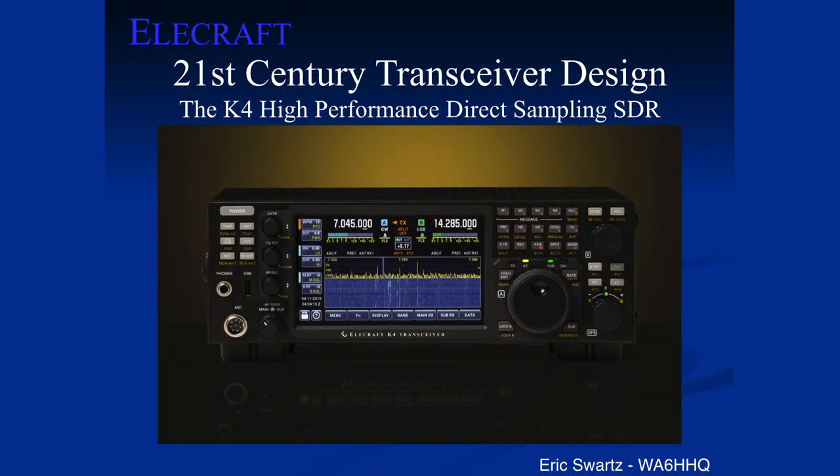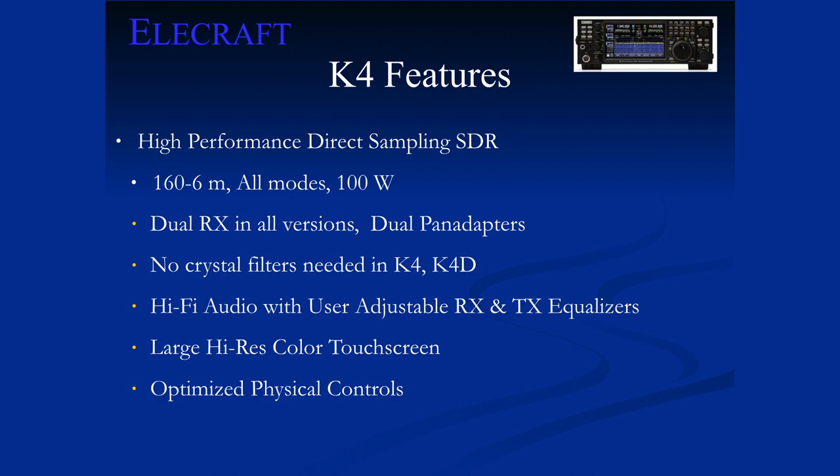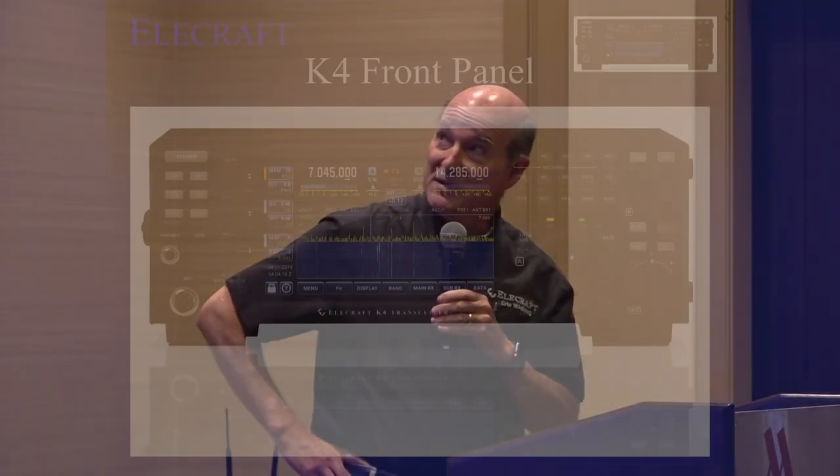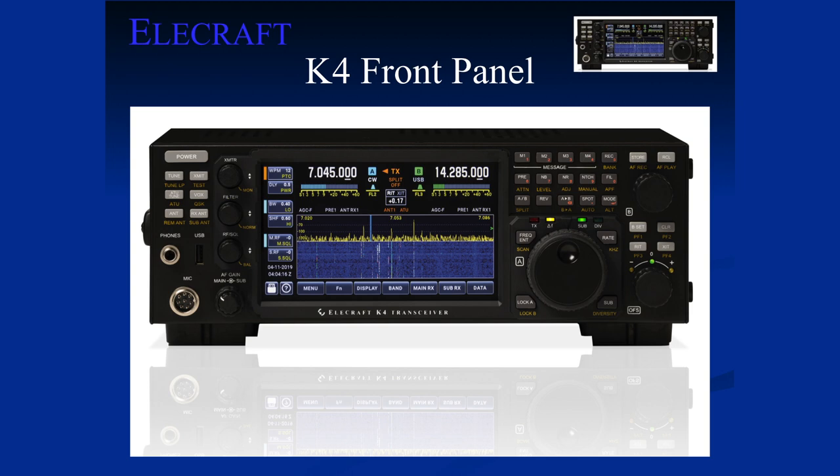Hopefully soon. I know I've got a number of people who've got them on order. So what I'd like to talk about today — no surprise — is our K4, which we introduced back at Dayton, and we hope to have shipping very soon. We're working heads down like crazy, both getting all the parts in, ramping up production, and getting the final software features tweaked. The K4 is basically our latest and greatest from Elecraft.